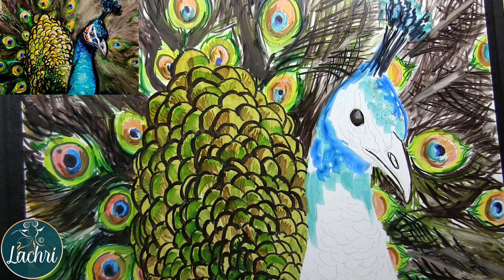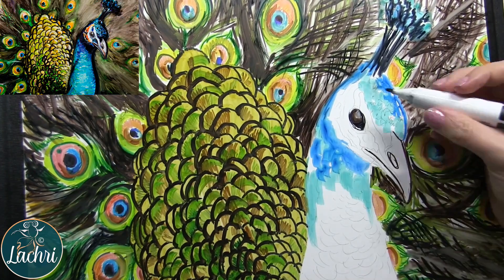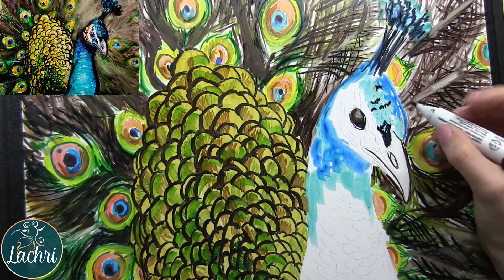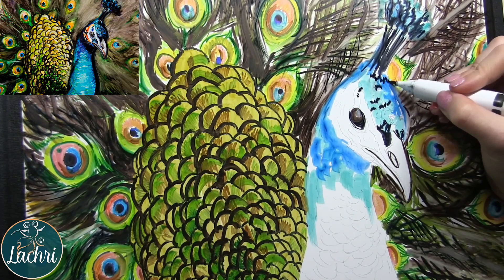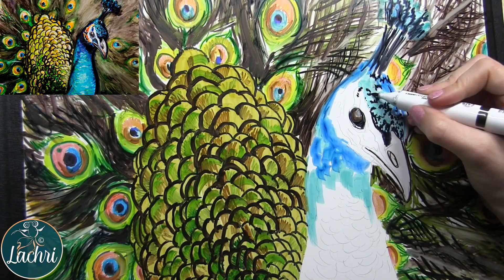I just stuck my pinky finger in some of that ink near the eye just to smudge it, so the transition between that lighter gray and the dark wasn't quite so harsh. These are really interesting because, depending on how much ink is in them or even if you're using the colorless blender, you can make the pigment so wet that you can almost lose the transition between a cooler blue and a warm blue.